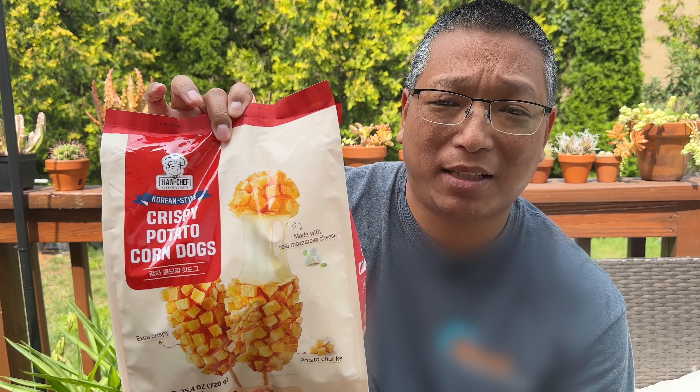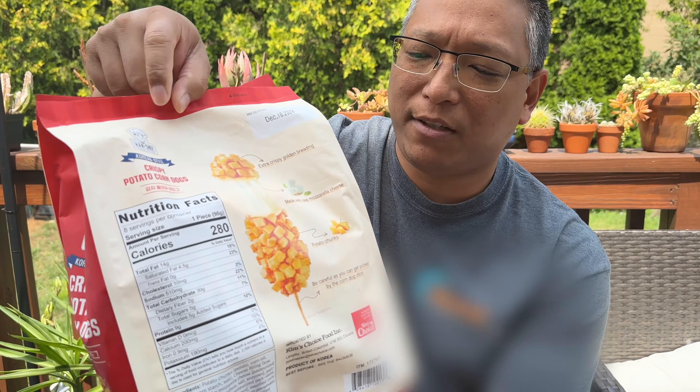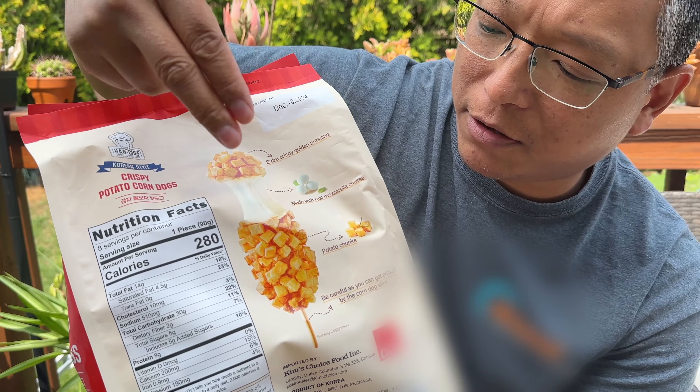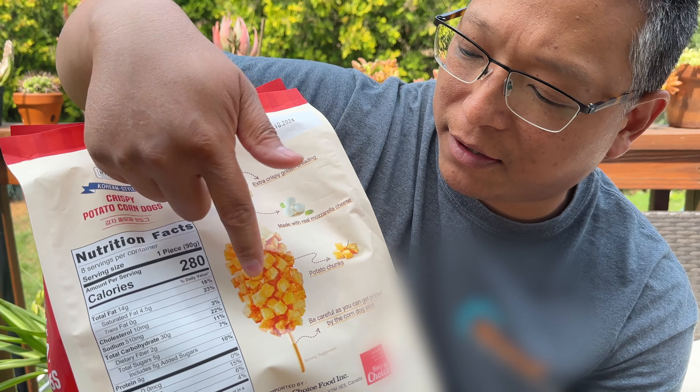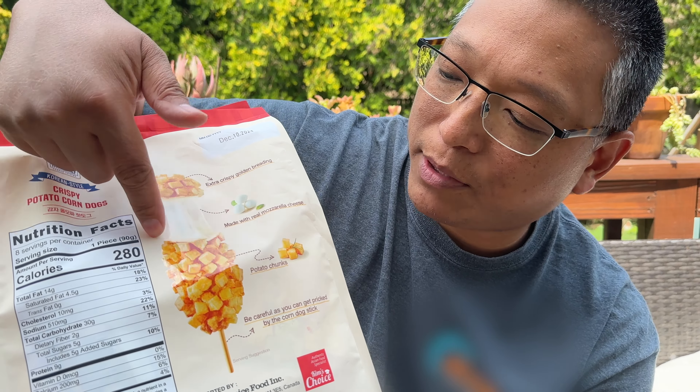We're so lucky and fortunate to come across these because we love Korean corn dogs. They go for like five to eight dollars each, and we got a whole pack here for a substantial savings — check the thumbnail. These are the cheese ones; sometimes they have hot dogs, or half cheese and half hot dog, but this one is all cheese.